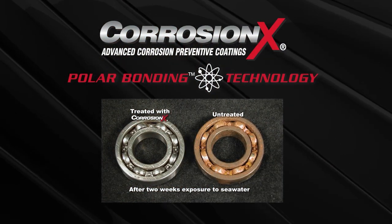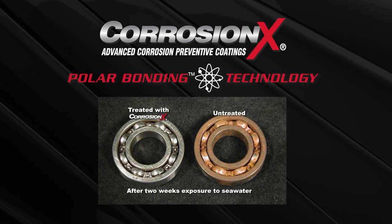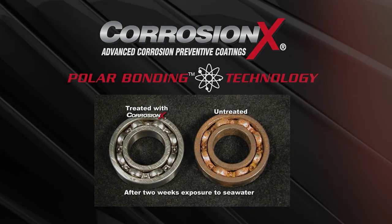This attraction is strong enough that Corrosion X penetrates through surface oxidation, releasing rust and displacing moisture and electrolytes, such as salt crystals, that are the catalysts for corrosion to form.